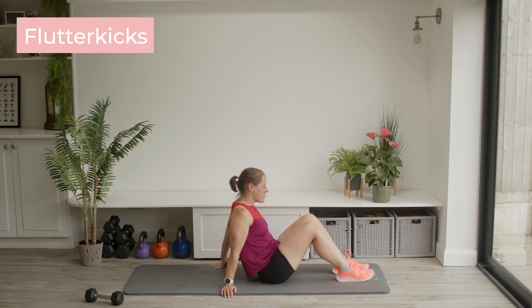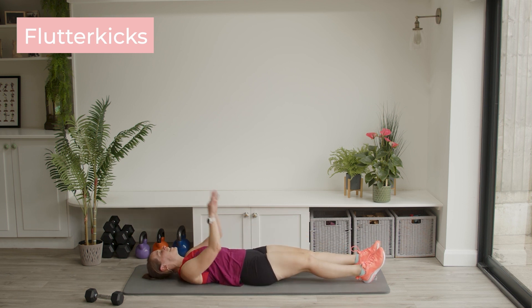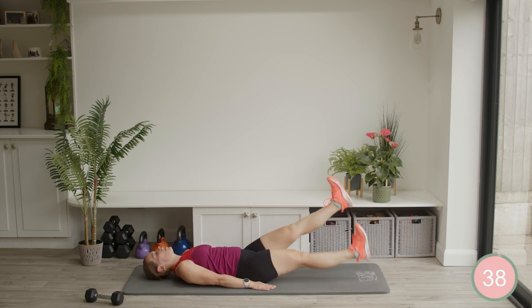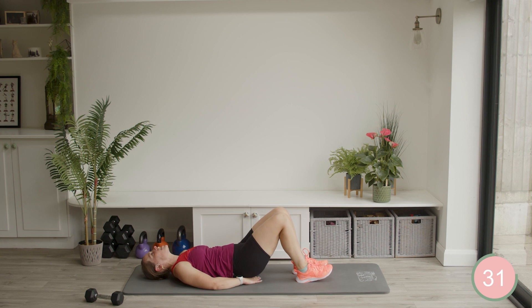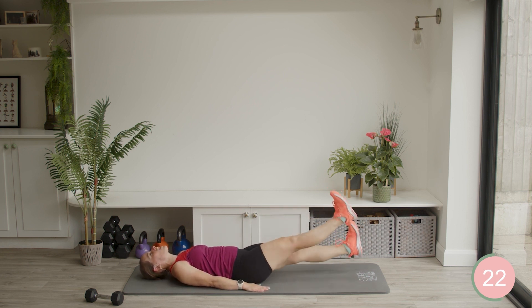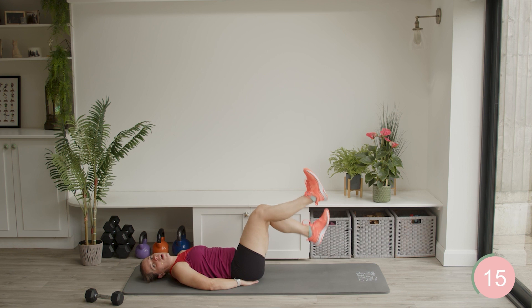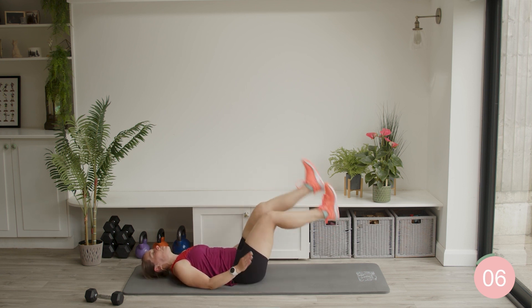This is the last exercise onto the mat. We're going to do some flutter kicks — just paddling your legs up and down. Paddle the legs up and down, push the heels out. If you want to, you can keep your knees bent, hands onto your bottom if you need to — just take away a little bit of pressure and you can paddle the legs. Or if you can, keep nice and strong and straight and just paddle away. Whatever is right for you today — and it may be different today than yesterday or tomorrow depending on how tired you are.